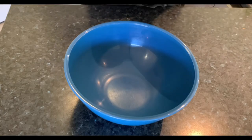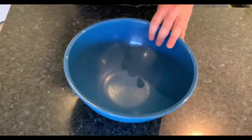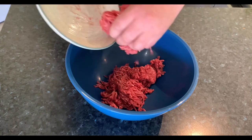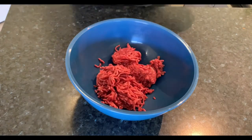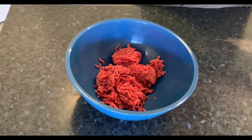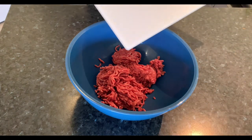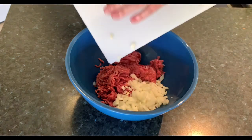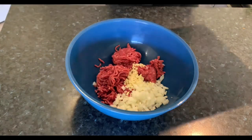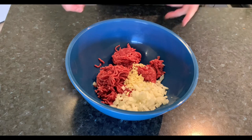Now it's just about putting it all together, so get yourself a nice big bowl. In goes the mince — break it up a little bit as it goes in. In goes your onion, garlic, and in with the egg.